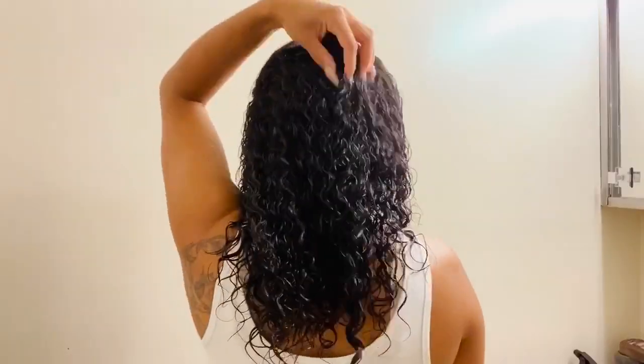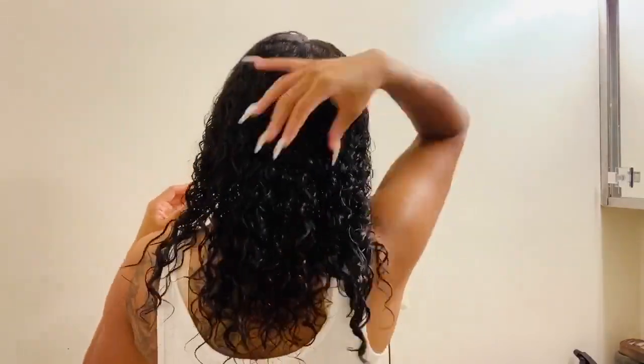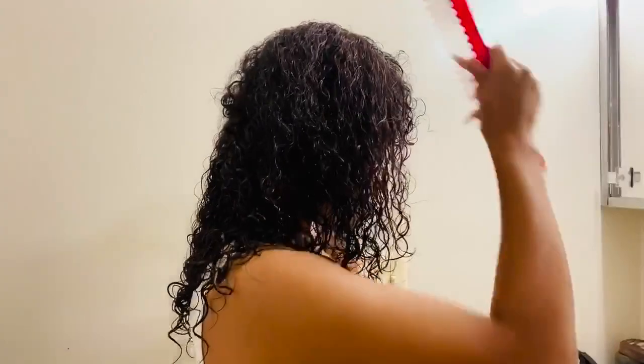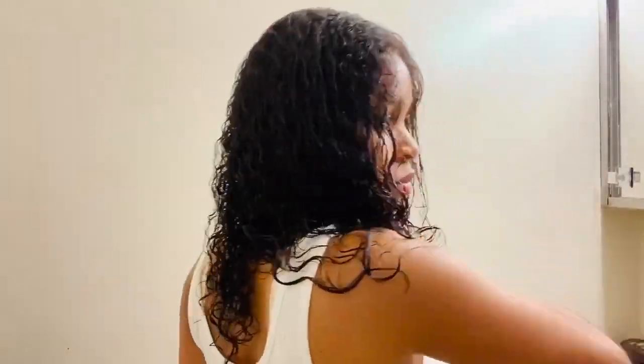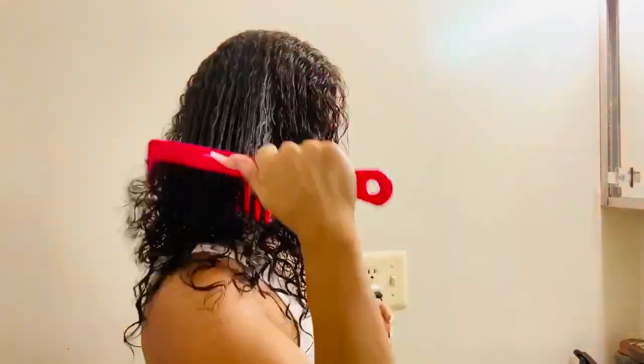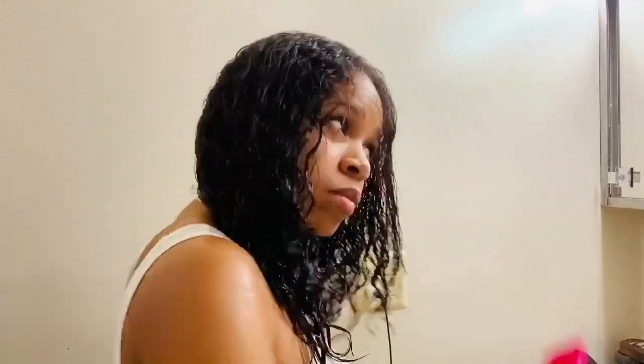I'm just filming this and I'm gonna see what happens at the end, so we'll both be surprised. Starting off with some towel-dried hair, I'm going to part it down the middle using this wide-tooth comb to get all of the kinks out. I like using the wide-tooth comb because it doesn't rip my hair out if it is tangled. I'm just going to do this on both sides.